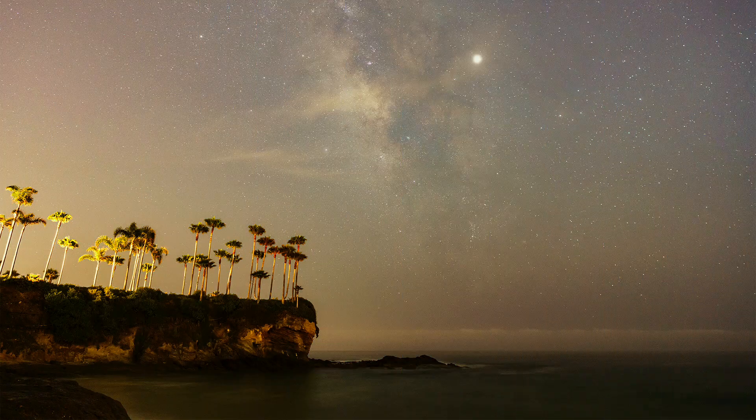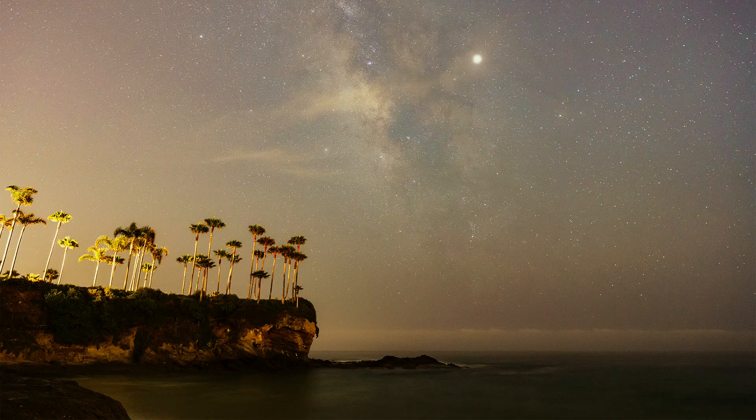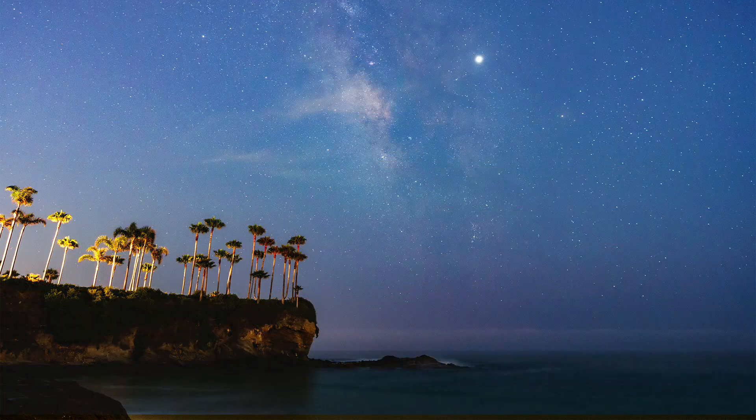Comparing the first shot, you can see that orange glow in the sky and in the trees. And when we drop the filter in, you can see that all that orange glow goes away and we get a much more natural blue look to the night sky.